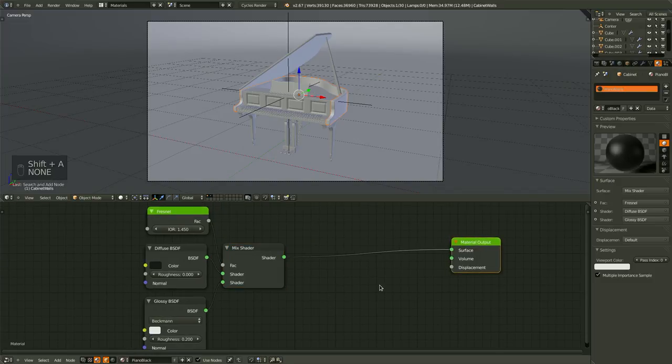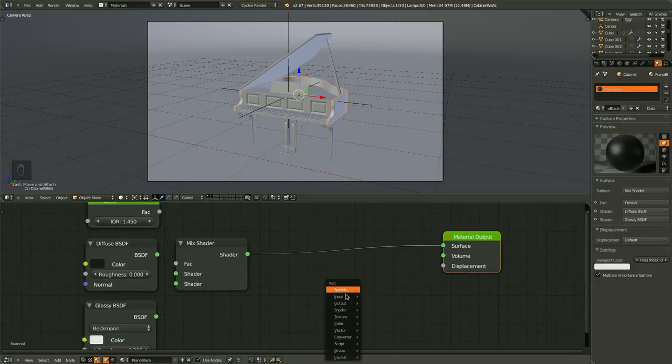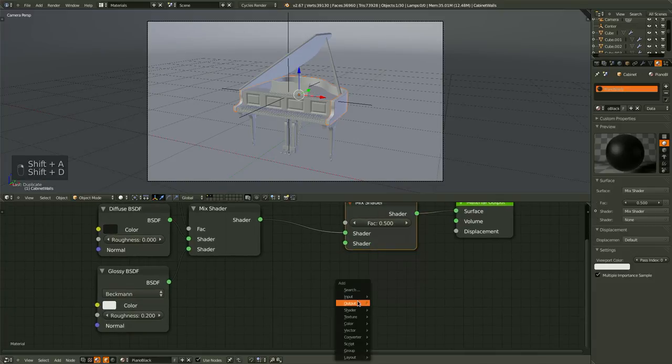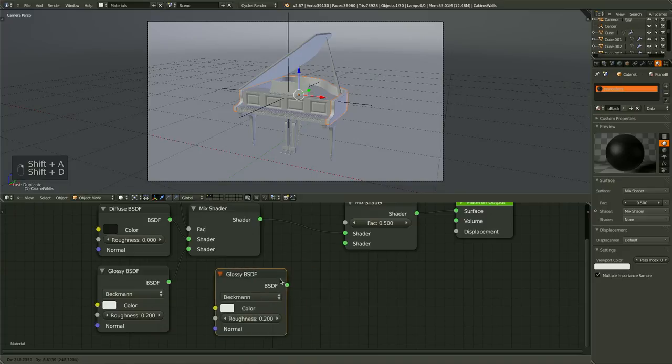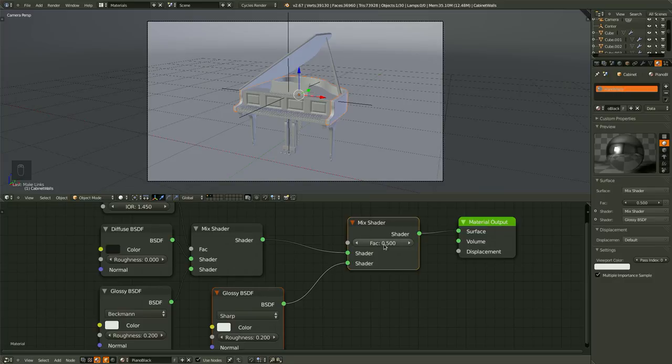What we can do is give it another clear coat over the top of this, and it will look quite good. So let's grab another mix shader, plug it in, and grab a glossy shader — let's duplicate this one and connect those up. Change the distribution to Sharp, and by turning it to Sharp it pretty well ignores the roughness. Then just turn down this factor amount to 0.05, and that will give us a nice paint for our piano.